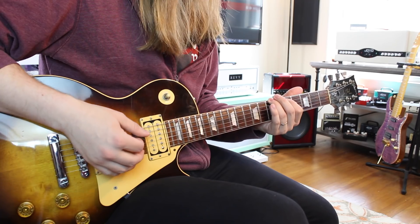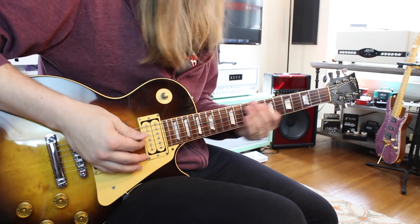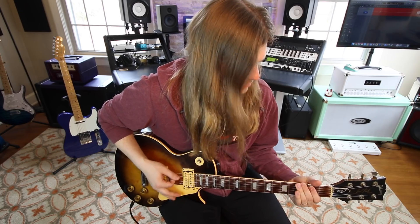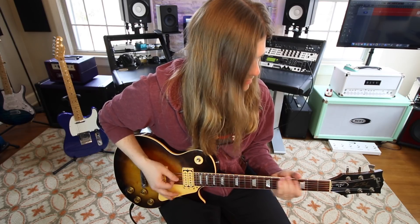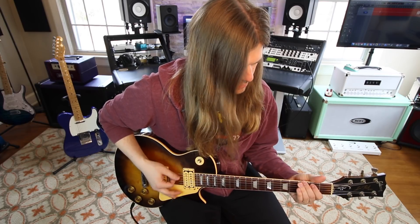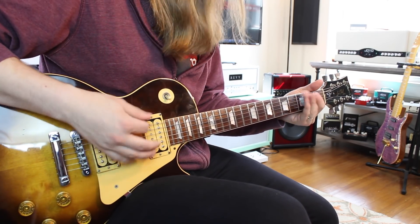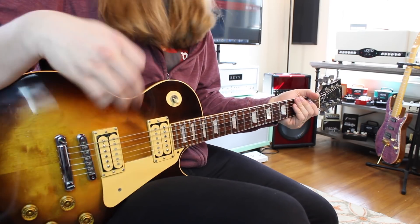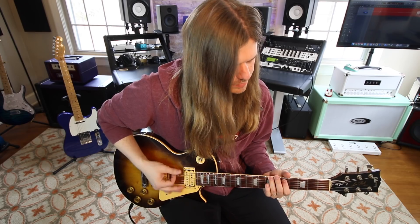Now we're harmonizing the B note with the D note. You might not necessarily love the way that sounds, or you might really like it — I like the way it sounds. You can do the notes individually, or palm muting sounds really cool — it sounds bigger than just playing the single note. Adding the third adds a lot to it.